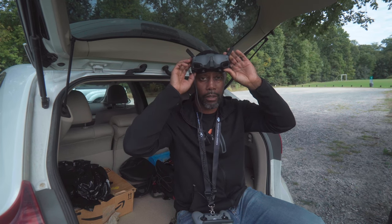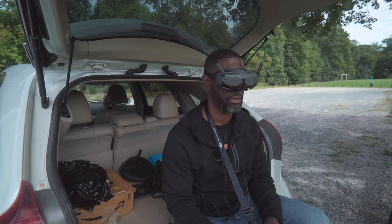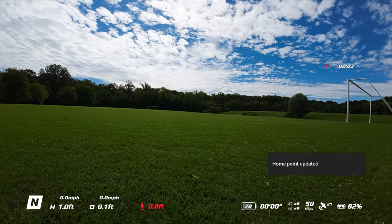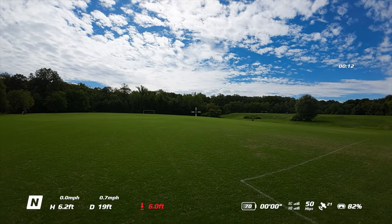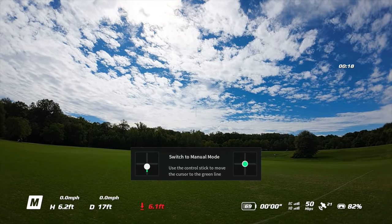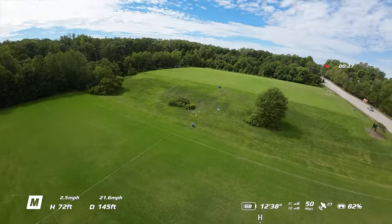Alright, so we're back again. What I did was recalibrate — or calibrate — the sticks, and let's see if we can get success on this flight. I'm starting off in normal mode, so I'm just going to bring the sticks in, start it, bring it up. Home point has been updated. Let's bring it out here to the middle of the field. I'm just going to leave it hovering here and I'm going to put it in manual mode, line the sticks up. Alright, so that's what the problem was — we're in manual mode.